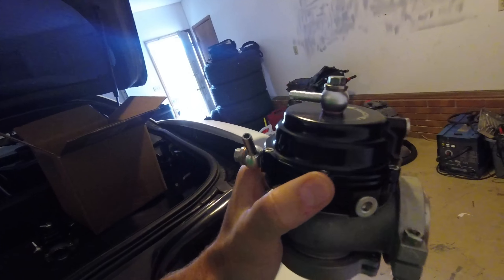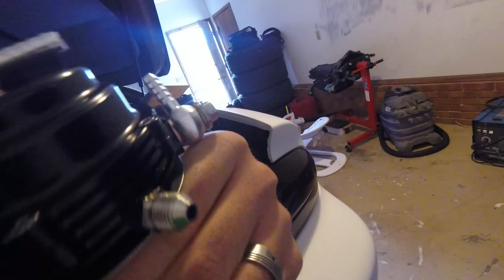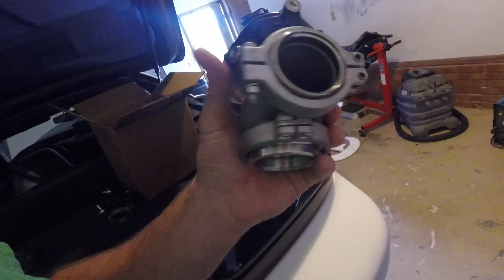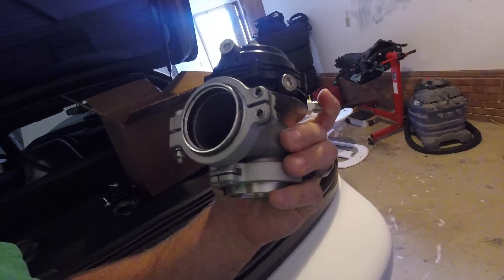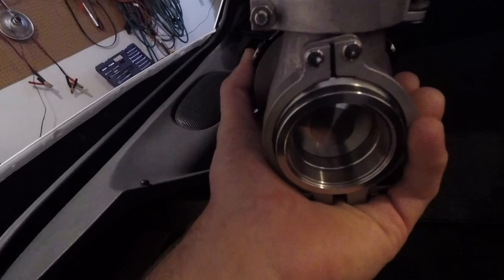This will be my first time trying a VS Racing one. It is water-cooled — there are the water fittings — but I won't bother running it water-cooled. They're far enough away from heat that I don't think it'll matter. Very few people run water cooling unless it's on something like an Evo where it's right up on the manifold coming out of the head.